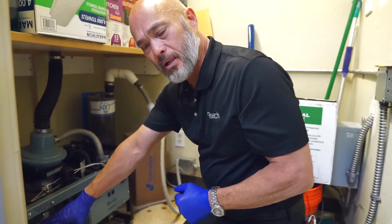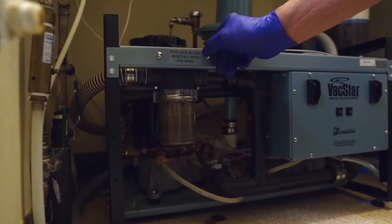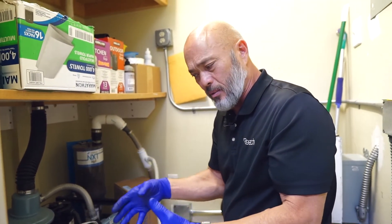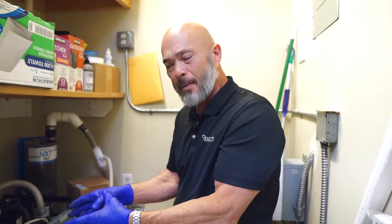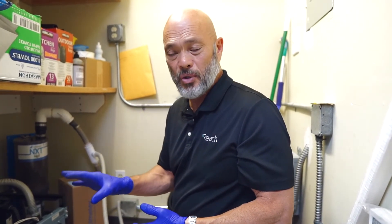Your solids trap — the little clear trap on the side — these pumps were engineered before amalgam separators were involved, and they were there to collect any solids. That technology is older because now you have the amalgam separator, which we have another Reach Tips video about. The trap on here needs to be checked on a regular basis to make sure it isn't collecting debris and to see if it needs to be changed out. You should always have one on hand or a case of them to make sure you have those available.